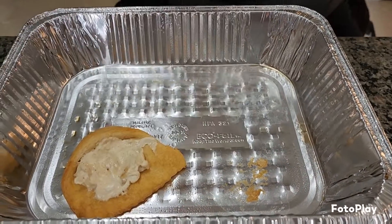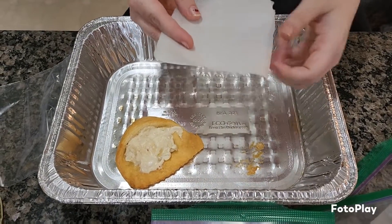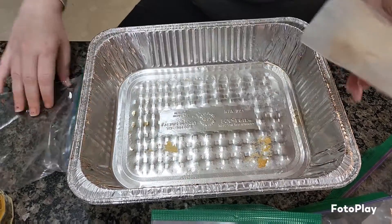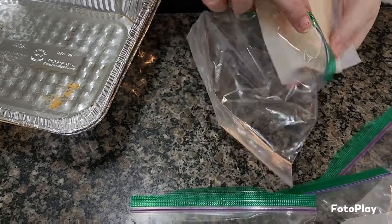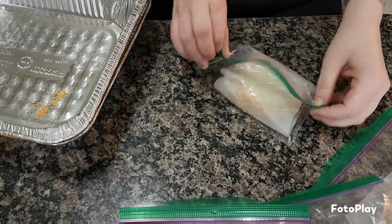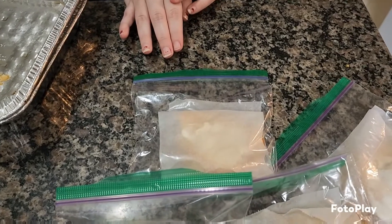I'm gonna show you how I'm packaging these. I took some parchment paper and cut it into strips, folded in half. These are cooled down now — wrapping each one gently like that. Each one is getting its own bag so germy hands aren't touching all of them; you get your very own little package. Then these are just gonna go in the fridge. Thanks for making danishes with me — we'll see you again soon!